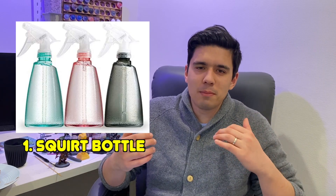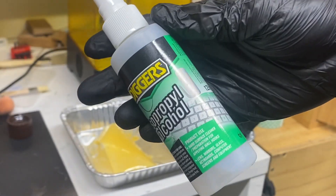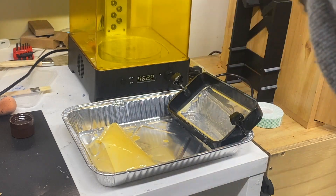Number one is a squirt bottle. You might be thinking why do I want a squirt bottle? It just makes things easier for cleaning. You can fill it with water but what I would suggest is filling it with IPA. If you spill resin somewhere you don't need to lug around your big IPA bottle or container. You can fill this up and reuse it and just give it a quick spritz and wipe.